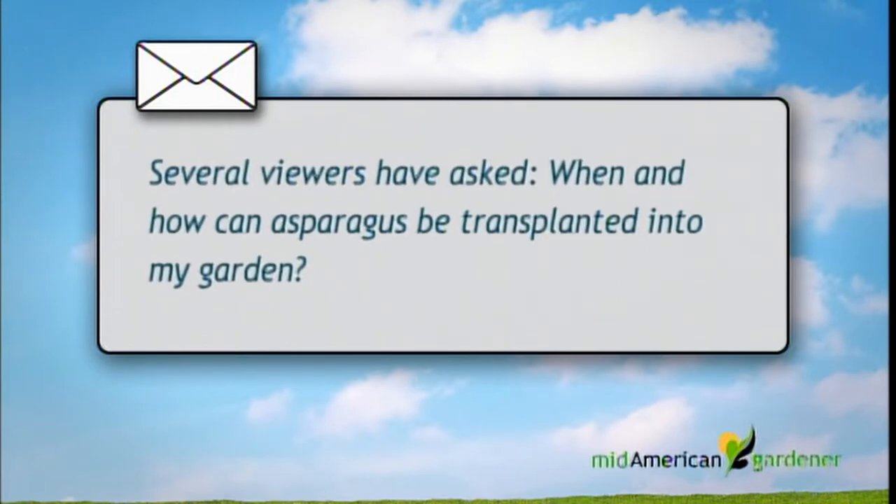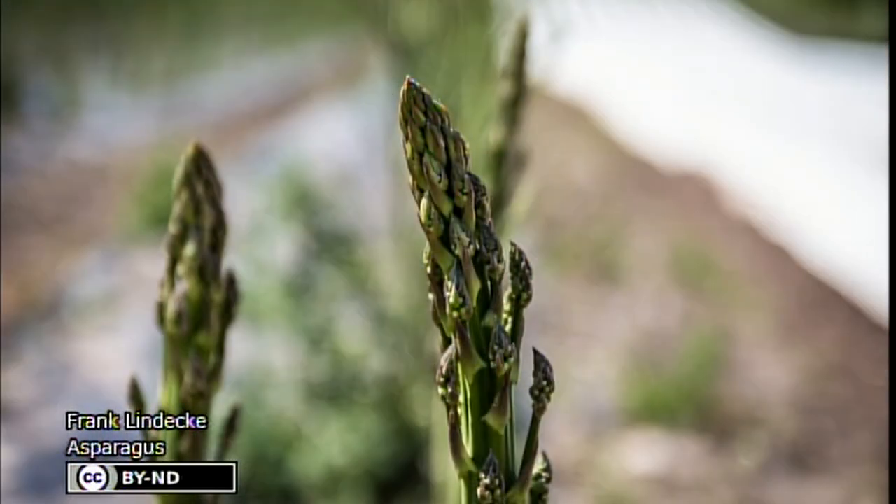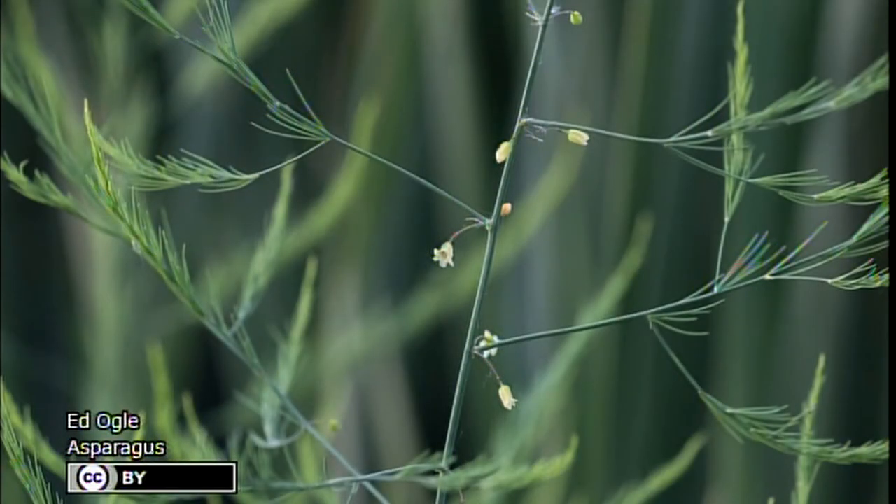Tonight I've got a trio of questions about transplanting asparagus. Jim moved into a house and has a small garden with established asparagus that's all willy-nilly all over the place. He wonders if he can transplant it to one side without harming it. I would say if it's been there any time at all, the root system is going to be enormous. My recommendation would be to start a row of asparagus down the side where you want it, then gradually phase out the older stuff as the new plants reach their second and third year.